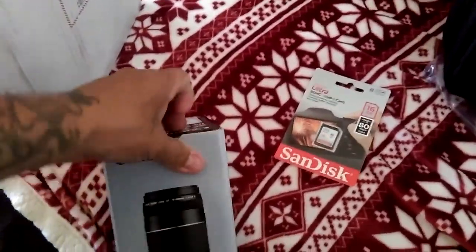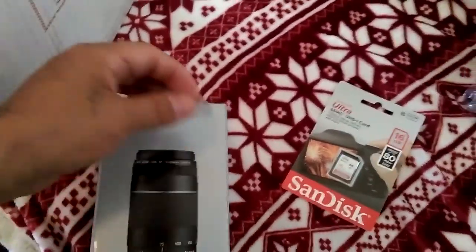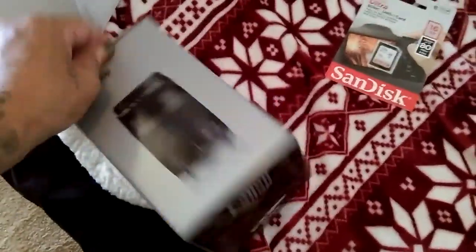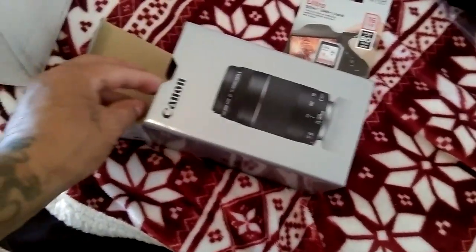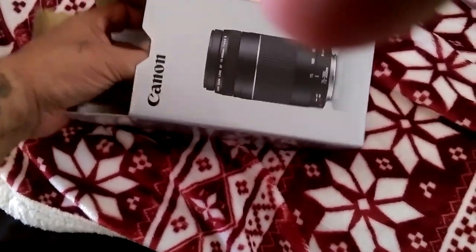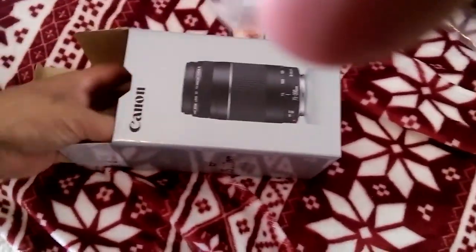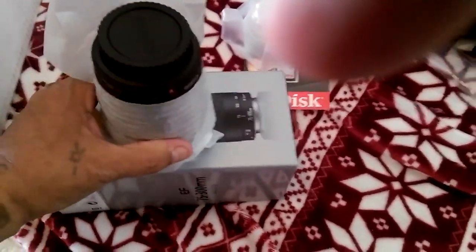I never owned a Canon — this will be my first one ever. This is my starter camera. I'm sure there's a lot of other ones that are a lot better than this T5 Rebel, but I want to check out this lens. It looks pretty beefy — brings all the close-up shots. It's pretty girthy, a little bit of weight on it.